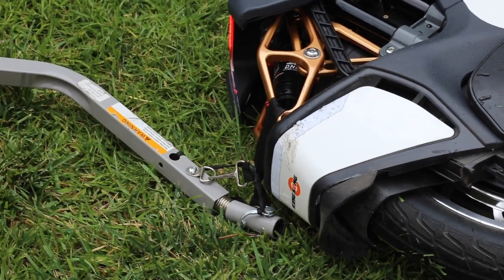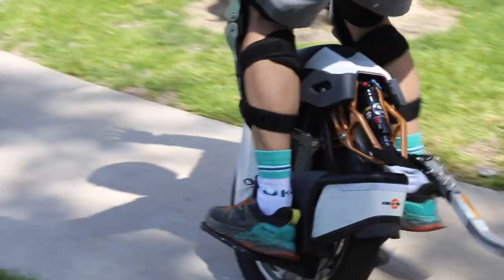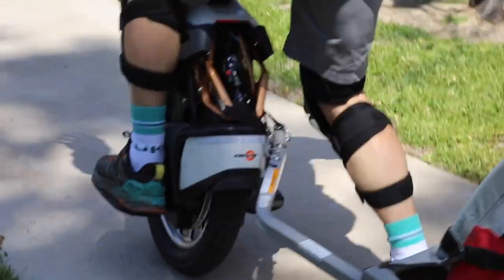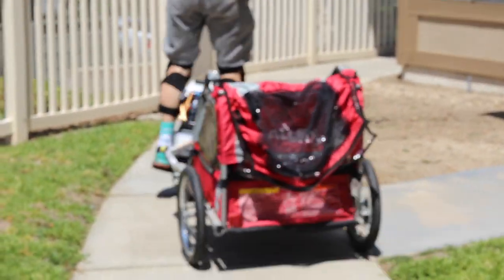Next, I attempted to ride it with the trailer. Definitely different from riding solo. Just add a little more weight towards the front of your feet to compensate for the added drag behind you, and make some wider turns. Plus, when you slow down, it'll push on you. But other than that, it's hardly noticeable.